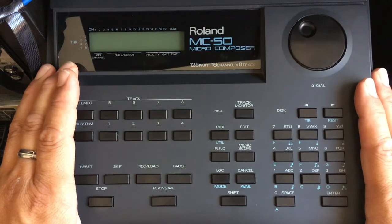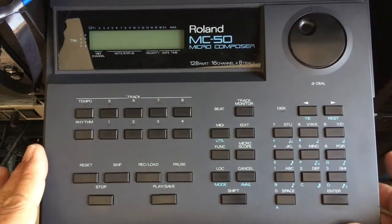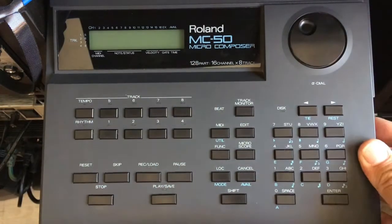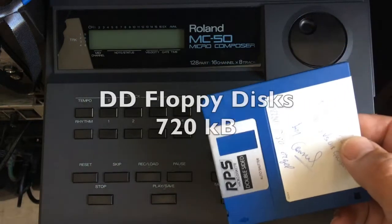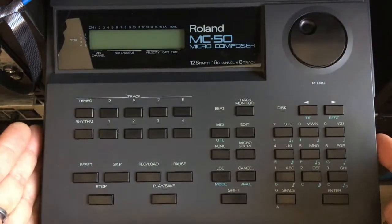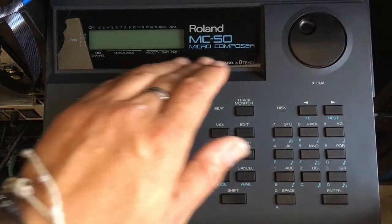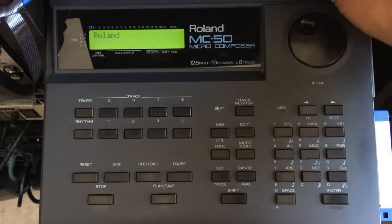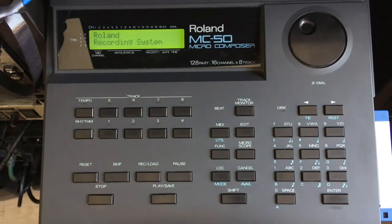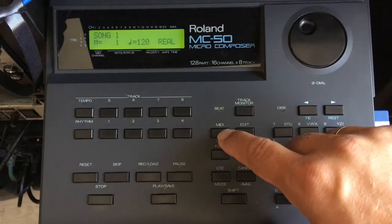Now we're going to turn it on. The software of the MC-50 is preloaded in the system, so when you turn it on it's already starting with the correct software. The MC-50 uses floppy drives for saving and loading songs and configurations.